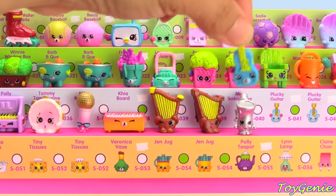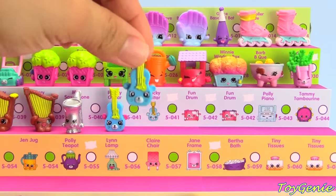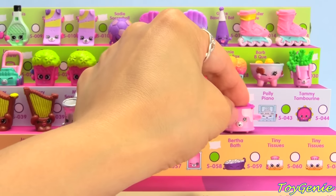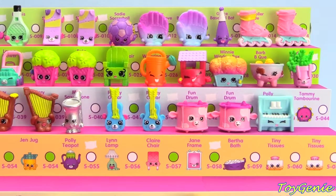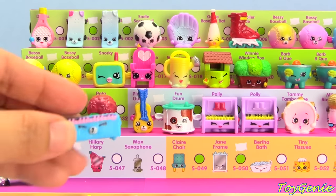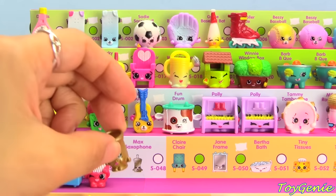Plucky Guitar with the pink ears, Plucky Guitar with blue ears, Fun Drum with the pink top, Fun Drum with the purple top, Polly Piano in blue, and purple Tami Tambourine. Microphone in blue — this one always wants to fall over so I'm gonna lay this one down. Blue Keyboard, Hilary Harp in pink and teal, and Max Saxophone in gold.